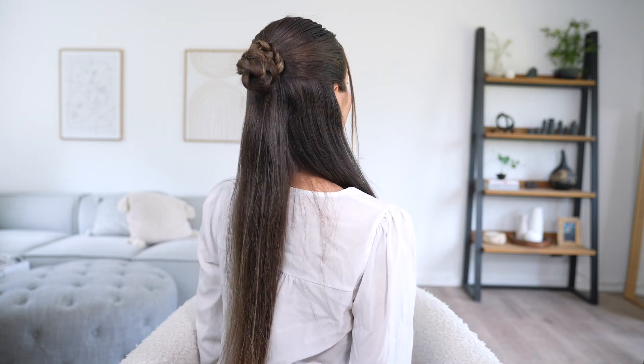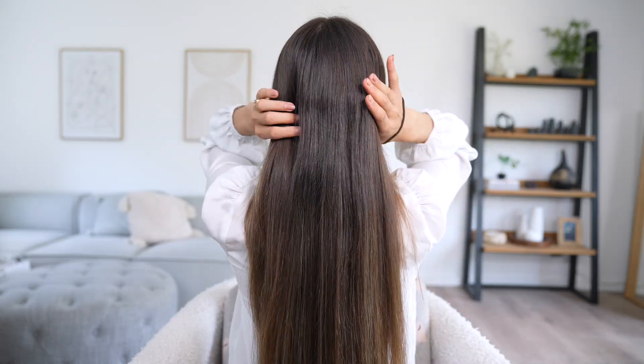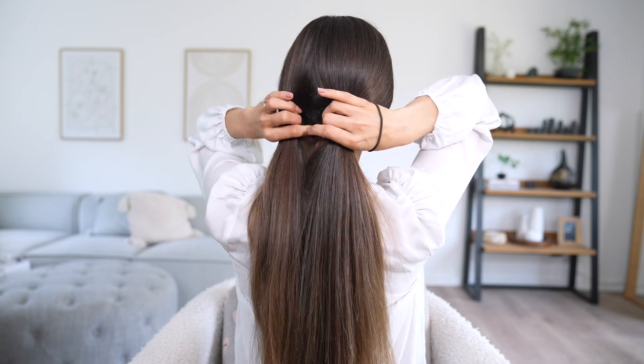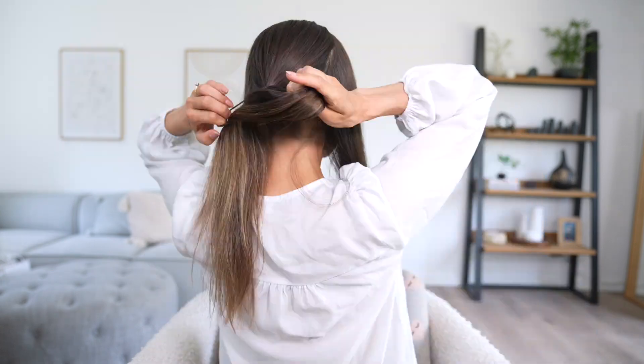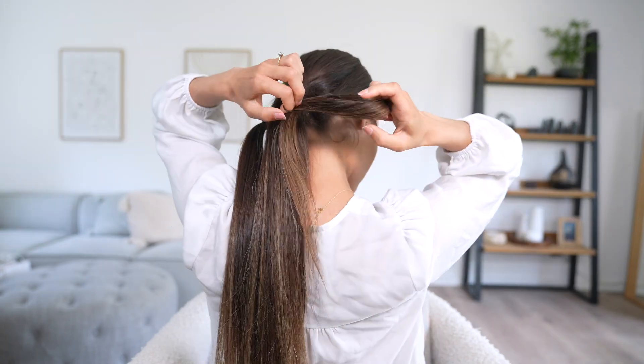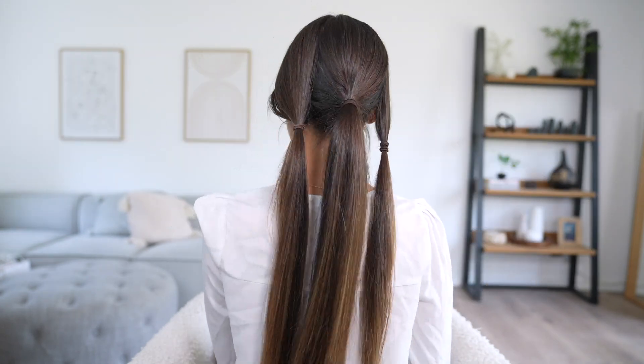Every time I do this hairstyle it makes me feel like a princess. Now let's move on to hairstyle number three. This is a really cool twist on a low ponytail — super easy and really quick to do but it looks like you've put so much effort into it. We're starting by putting all our hair towards the back, then taking two sections of hair on either side of the head and leaving the middle section the largest. Secure each section with a hair tie.